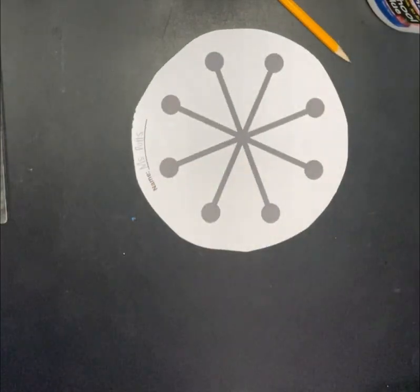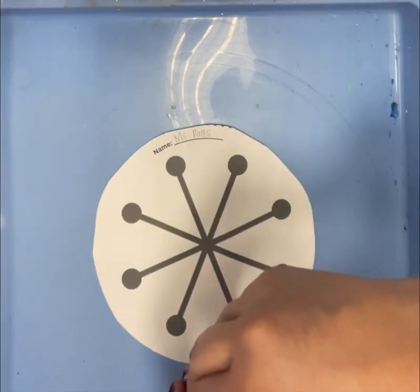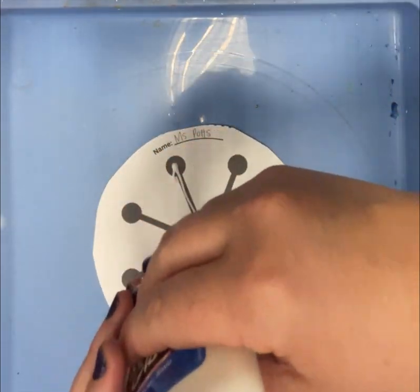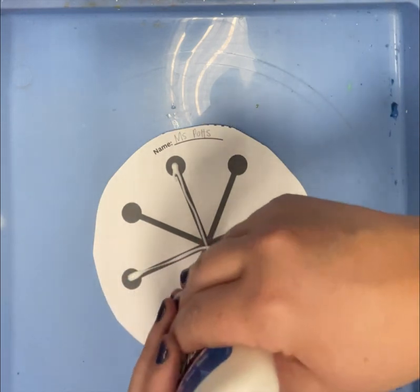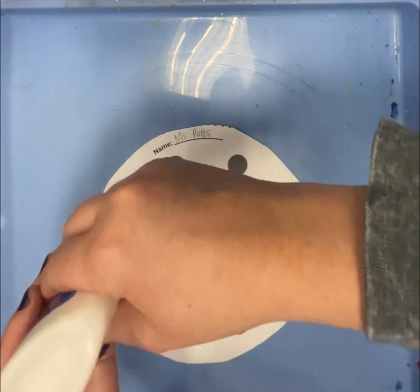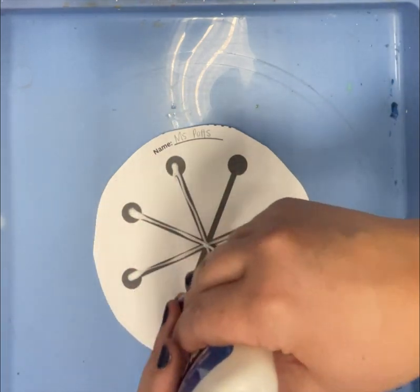Then you can take your scrap paper to the recycling and place your snowflake on your tray. With two hands, use your glue to trace your snowflake template. We're going to go over each line with glue, and try not to do too much — when it comes to glue, a dab will do.